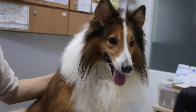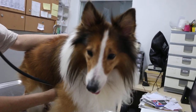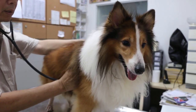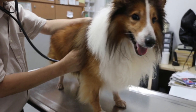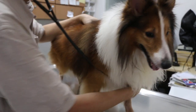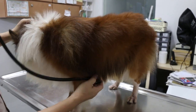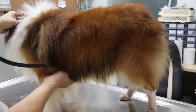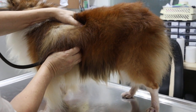Now I'm going to check the heart and the lungs. This is part of the physical examination. We check for abnormal lung sounds, and the heart sounds on the left side and the right side. The heart sounds are normal, although it's irregular. The lungs — there are no abnormal lung sounds.